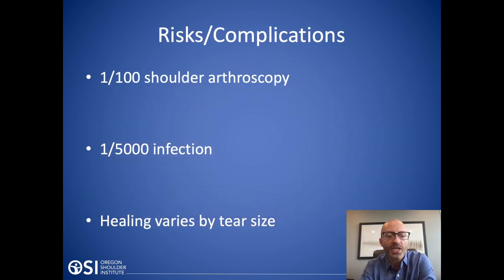What are the risks and complications of a rotator cuff repair done with a shoulder scope? The risk of infection or any complication with a shoulder scope is very low. Overall, the risk of complication with a shoulder scope is one in a hundred. If you look at infection specifically, it's one in five thousand.